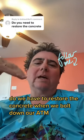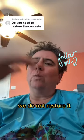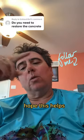You have to restore the concrete when we bolt down our ATM — if we bolt down our ATM on concrete. Wood floor, what have you, we do not restore it. We go over that with the business owner ahead of time and they sign off on it. Hope this helps.